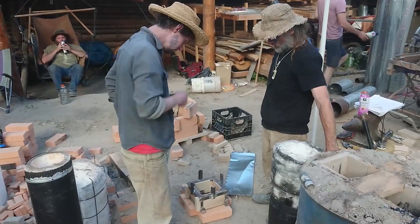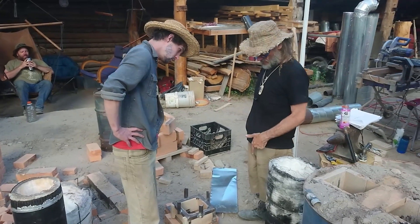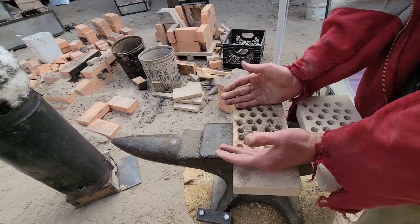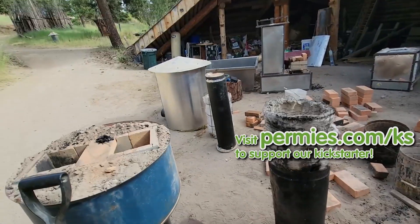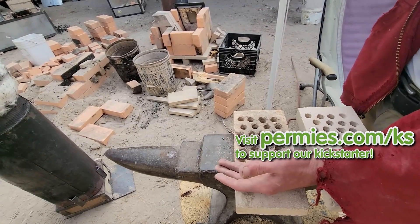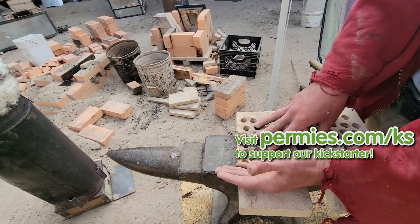The downside of that is we're relying on the natural draft of the insulated chimney. We might go back to a smaller diameter chimney. Having a small number of holes with the charcoal piled right on top of them means the chimney has a lot of pulling to do to get the oxygen we need through the system, but I think we can do it.